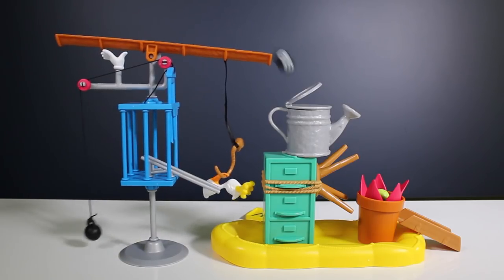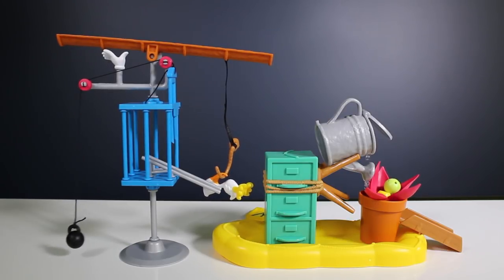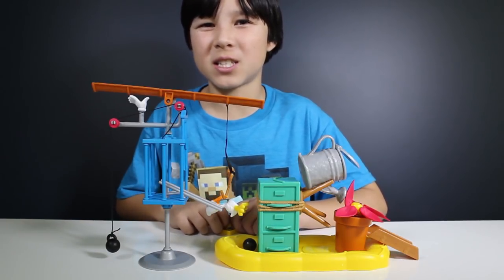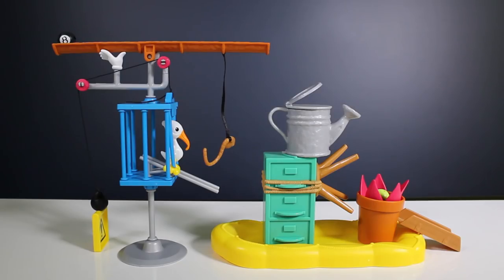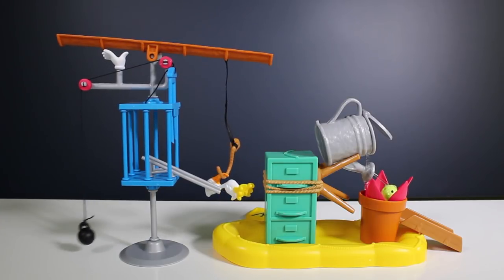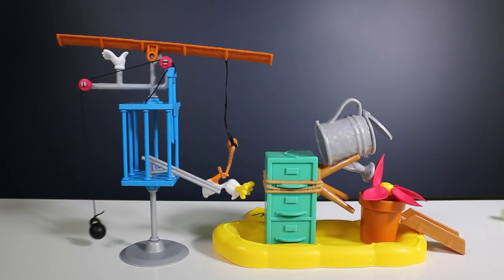There we go — it worked first try, mission accomplished! That was a great example of pulleys and buoyancy. Buoyancy and pulleys helped complete our chain reaction. Pulleys are simple machines that allow you to change the direction that forces are working in, and buoyancy is another force that lets water push the flower upward, allowing it to emerge from the pot and release the tennis ball. Pretty cool, right?